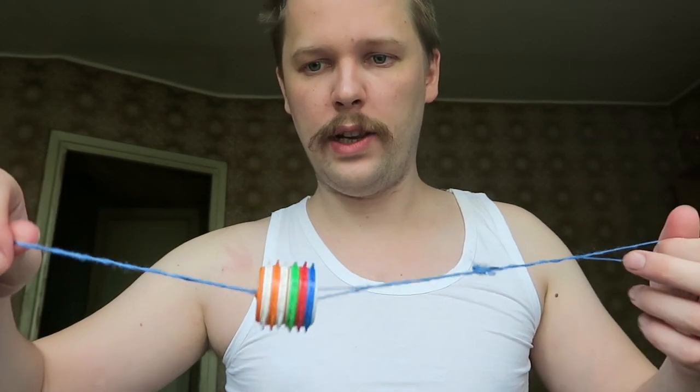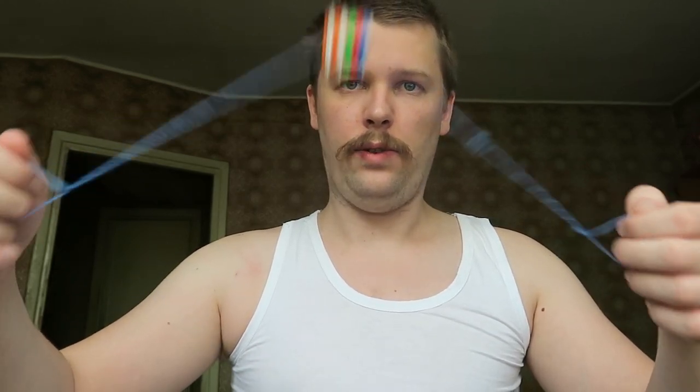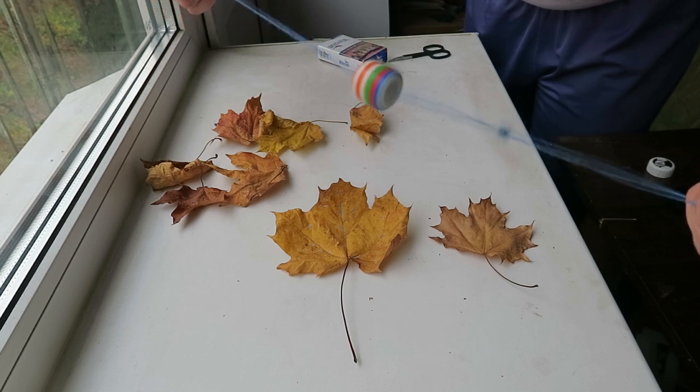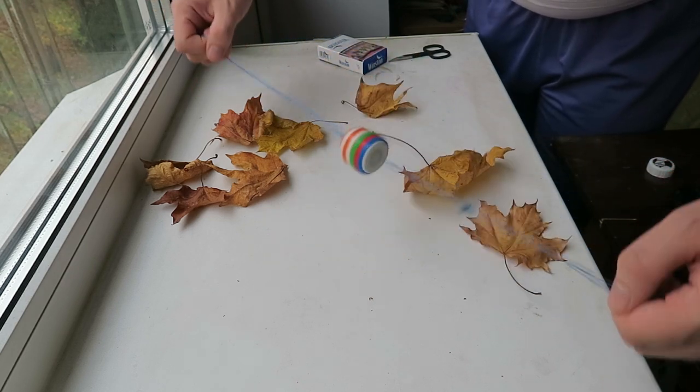I'll try to repeat it but I'm not sure I can. But let me first show you what it can do. To launch it, you should do like this, and then you just push on different sides. Yeah, you see.